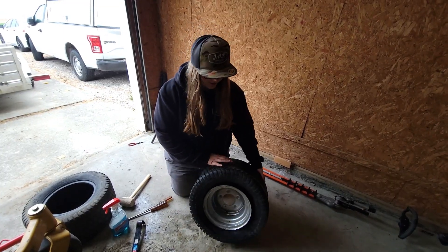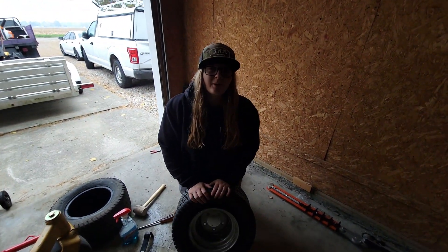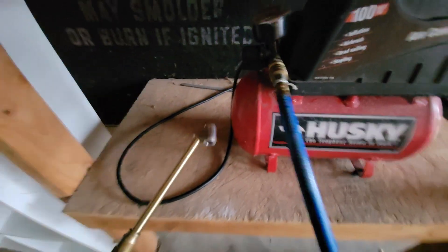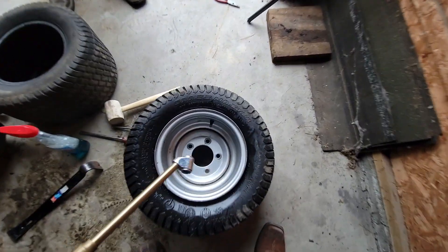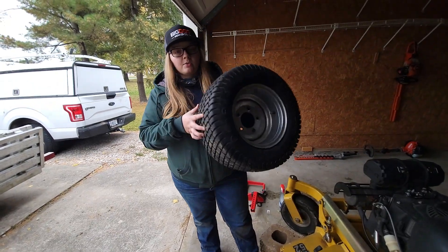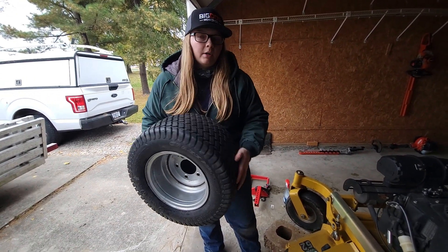Okay guys, as you can tell we did get the tire on this rim. Now we should be able to hook it up to the air compressor and air it up. Alright, so we went ahead and got the tire aired up — now we're going to go ahead and put it back on.